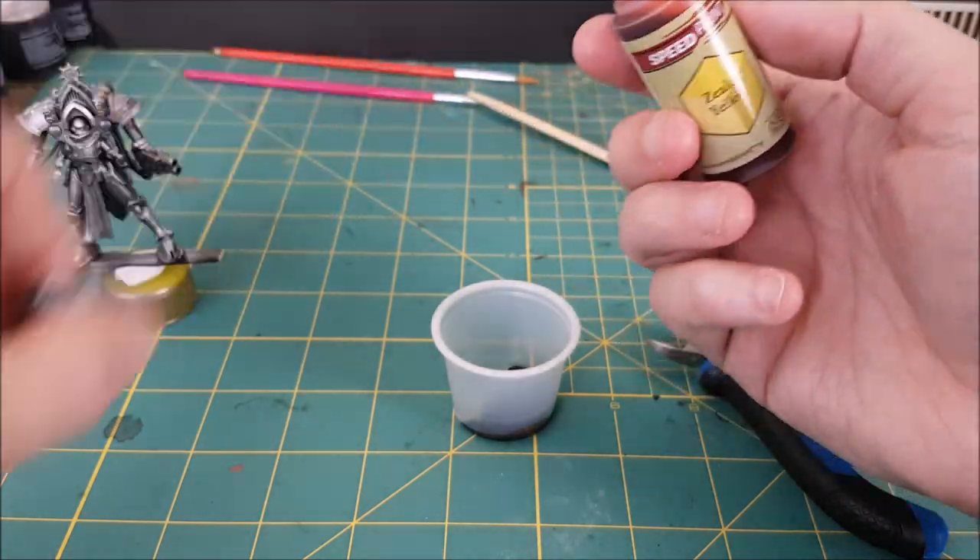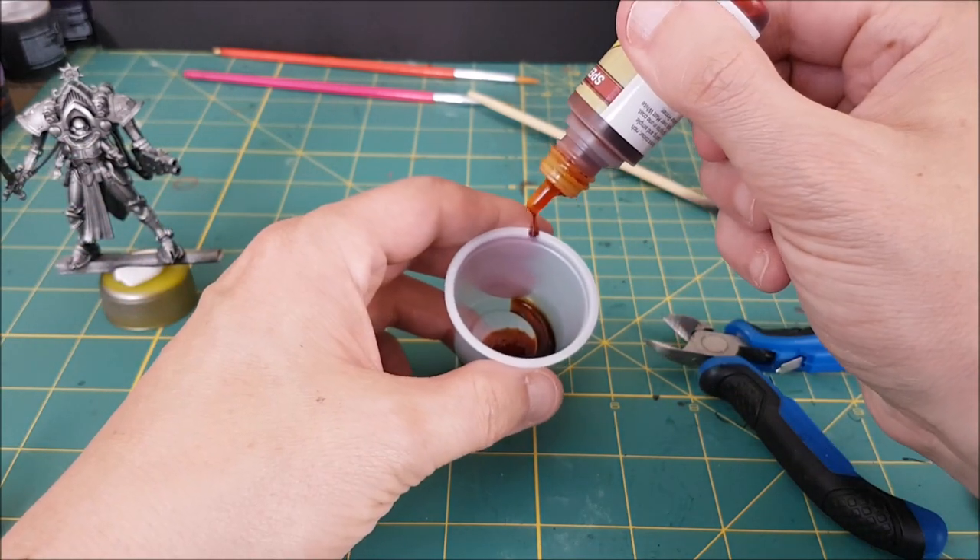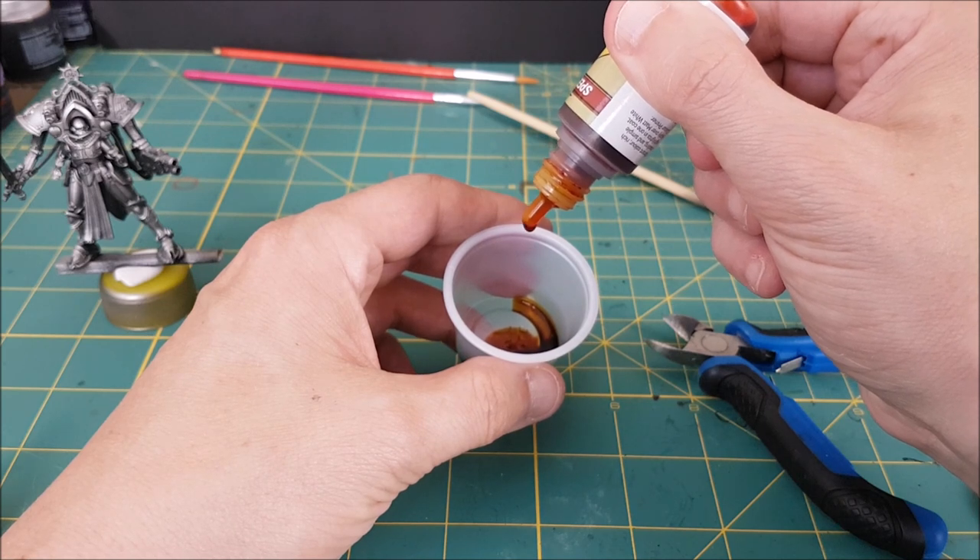The mix I finally settled on was a 3-to-2 mix of Sand Gollum and Zealot Yellow. To make enough paint for one of these models, I mixed 12 drops of the Sand Gollum with 8 drops of the Zealot Yellow.